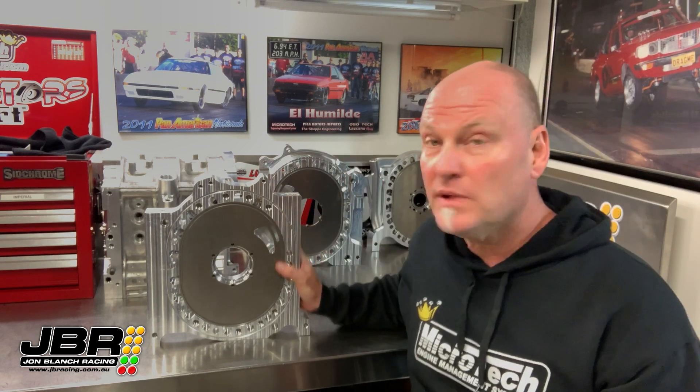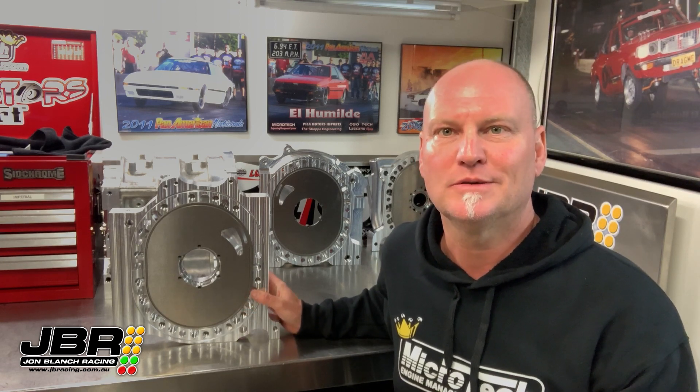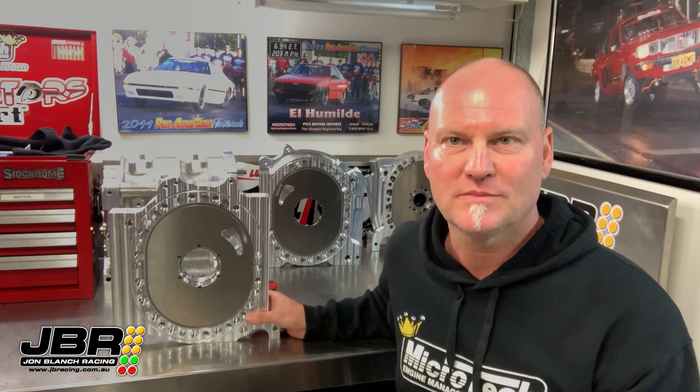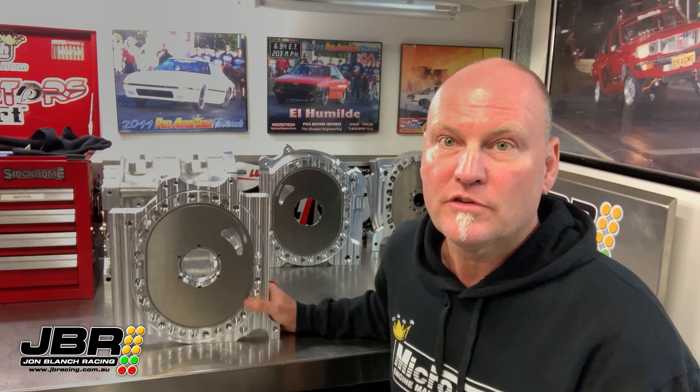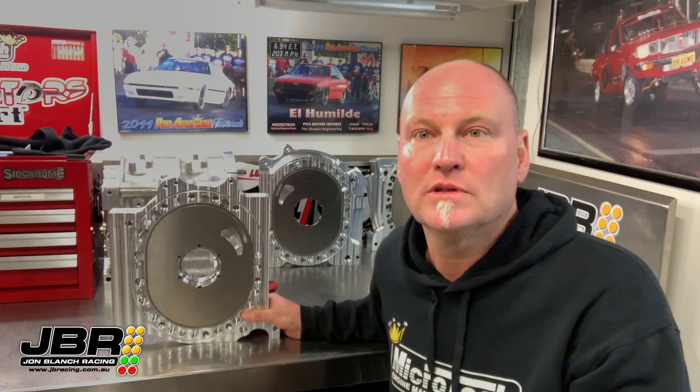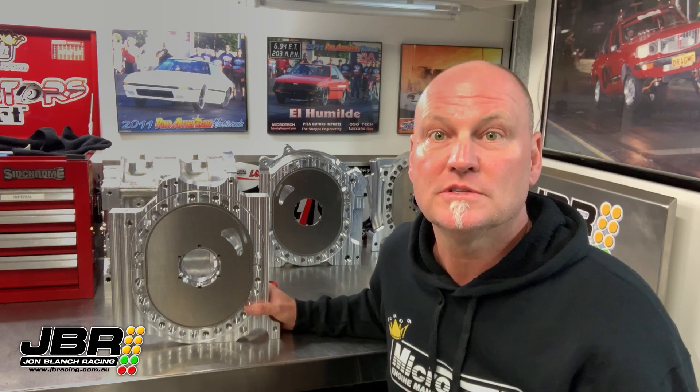Hey guys, John from JBR here. Last month or so I've been getting absolutely hammered on Facebook with people asking a ton of questions about these Billet Boss plates. I did take some with me to Jamboree to put on display, but when Steve Barnett decided to try and jump the wall at Willow Bank, all my well-thought-out Jamboree plans got thrown out the window. So I figured it was probably just easier if I made this short video, so you can all have a close-up look at the plates and I can run through some of the key features and explain why I choose to use these plates in my engines.